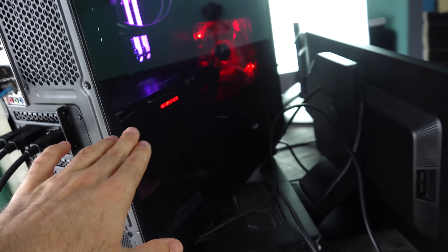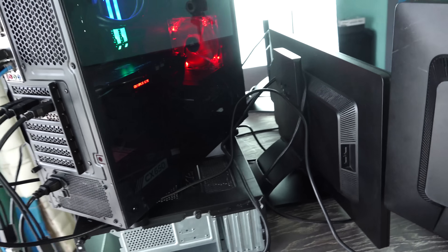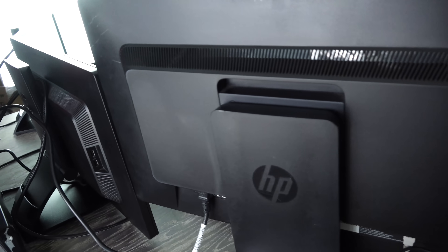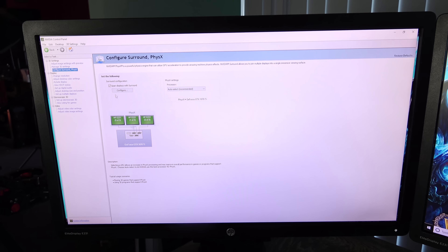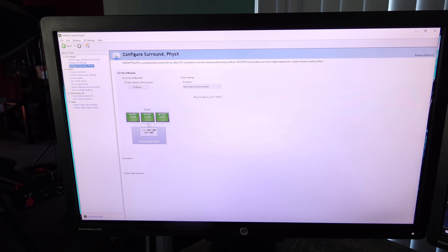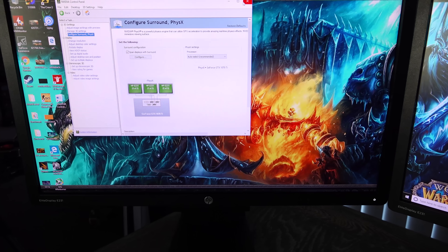The 1070 Ti from Galax that we're using had just that. The monitors we have also have DisplayPort inputs, and it's pretty important because DisplayPort is just a straightforward interface to use. I prefer it over the others as I've never had problems using it. I couldn't imagine using HDMI or DVI, especially if you're mixing DVI, HDMI, and DisplayPort — I don't know what that would be like.